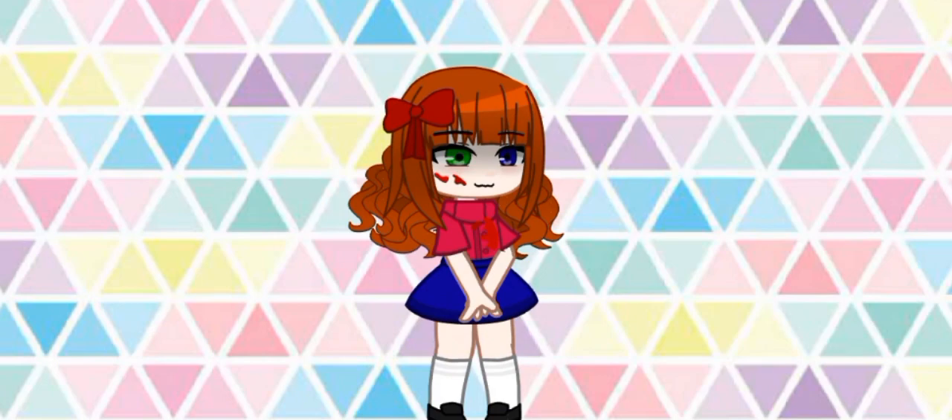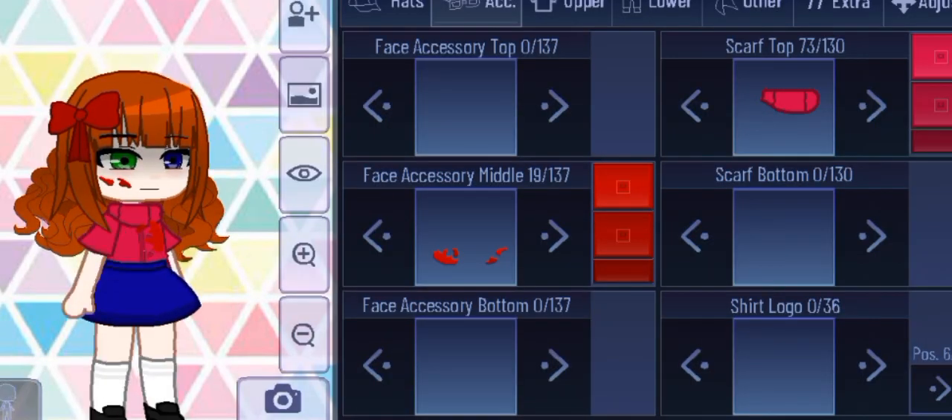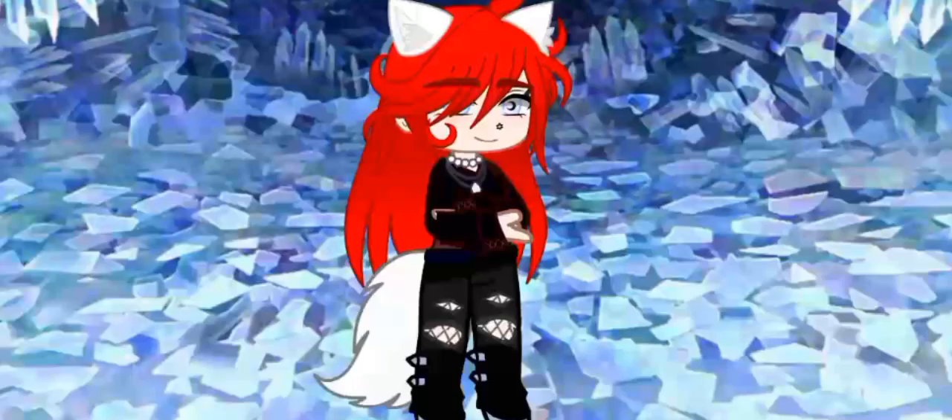And here she is! Isn't she lovely? This is the design. Of course, this is not my actual design, but that's just her, as we know. Bye, my lovelies!